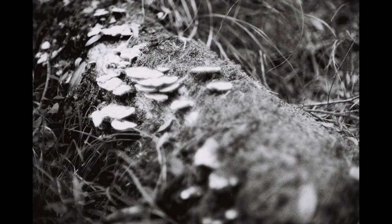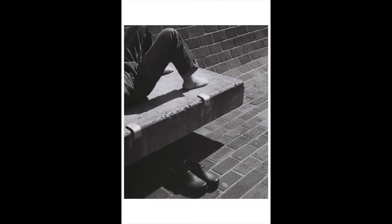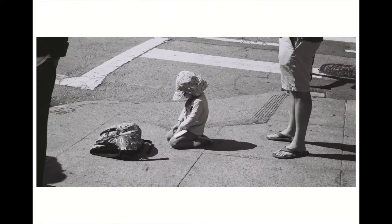At f1.4, the lens loses almost all sharpness and takes on a whole new feeling. Overall, I love the quality of photos this lens takes, as they have such a classic film look to them.